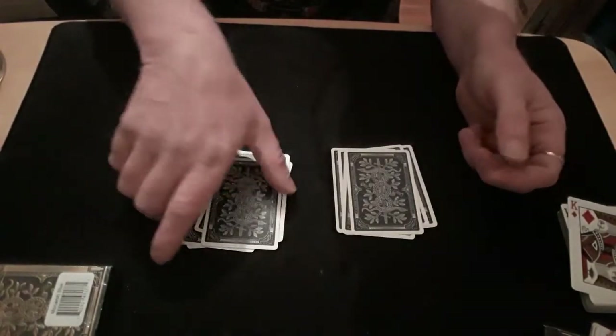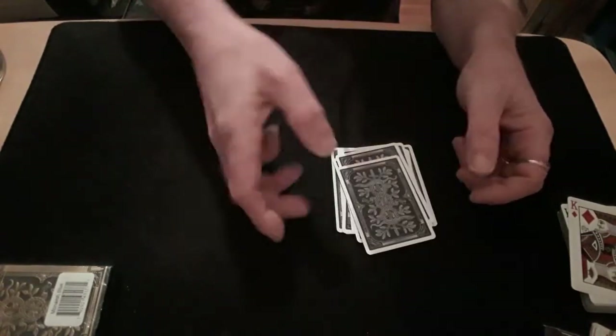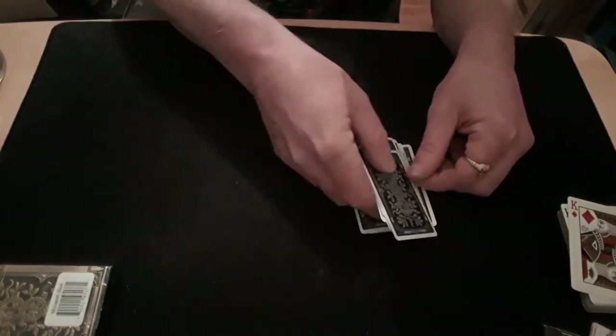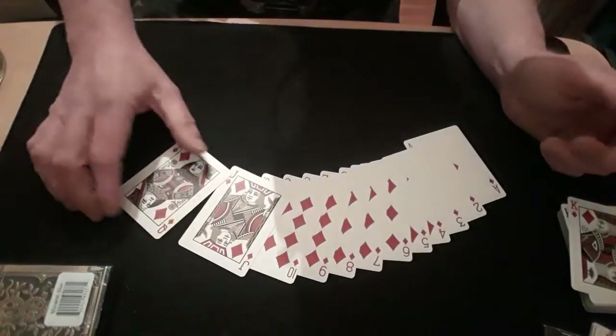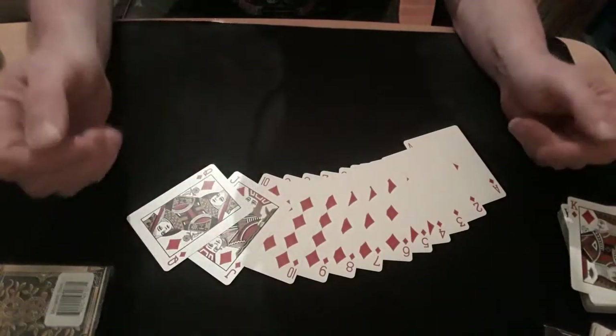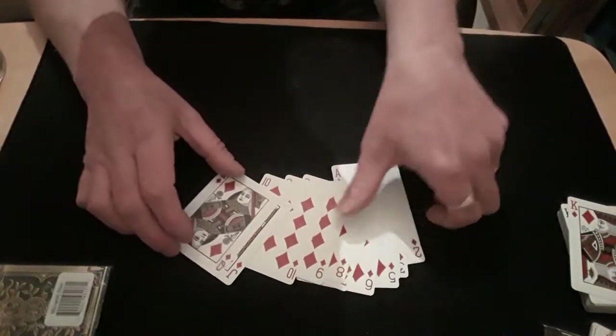Once you've done your second deal — dealing two piles again — but this time instead of farrowing together, just pick up the second packet you dealt and throw it on top of the first packet you dealt. And again, you've done absolutely nothing to your pack because it's all the same.